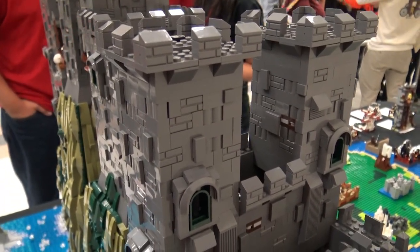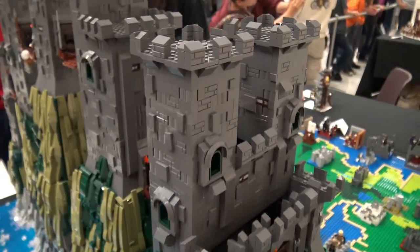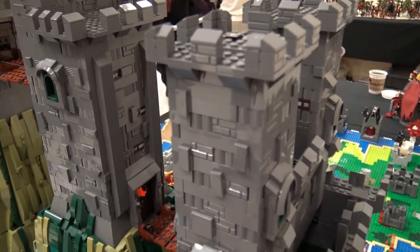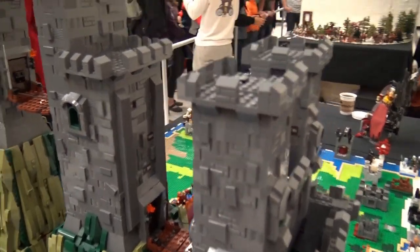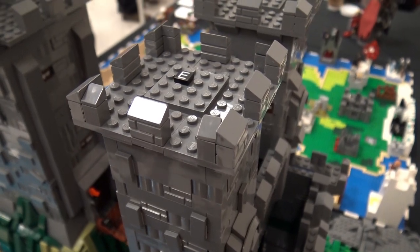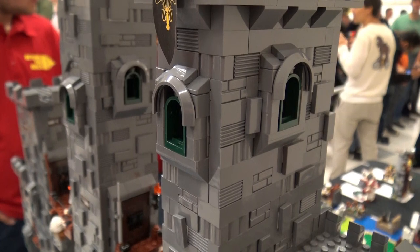One thing I am always curious about — if I was looking at a build like this and had never built anything large with LEGO before, I would always wonder how do I get started? What are the first steps I should take? In your eyes, if someone wanted to get into building something like this, how do you start to level up? Where do you look for inspiration, and how do you get ideas for techniques?